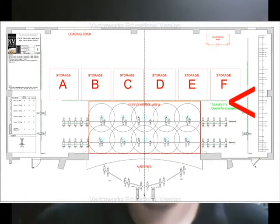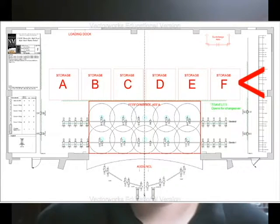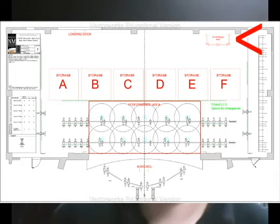The black mid-stage traveler will be closed during all performances to allow room for storage on stage. There will be six storage squares on stage just upstage of the mid-stage traveler. There will also be an onstage quick change area far upstage left made from rolling flats, and an empty rolling rack. The rolling rack must be completely empty before and after your performance time — you can't store costumes there during load-in. You may not enter or interfere with another group's storage square at any time, even if it looks empty.